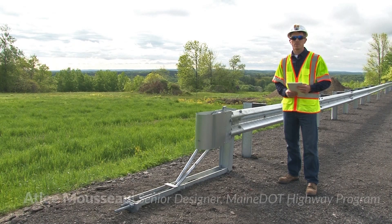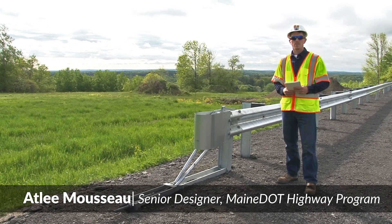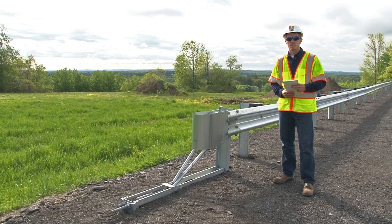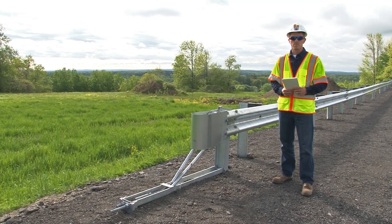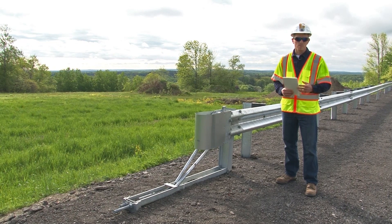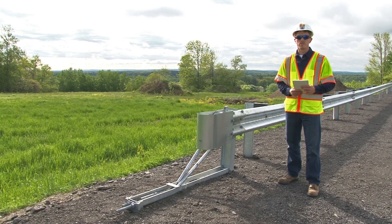In this video, we'll be taking a look at the MaxTension tangent terminal system. This is a MASH-compliant system designed to be installed with the 31-inch midway splice guardrail system. The manufacturer's installation manual includes an installation checklist. If possible, try to have that checklist in front of you as we go through this video. We'll be taking a look at some of the important items on the checklist.